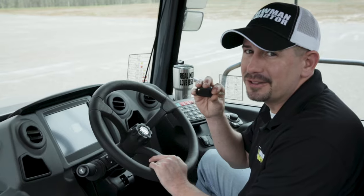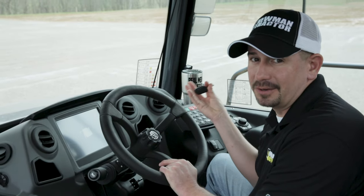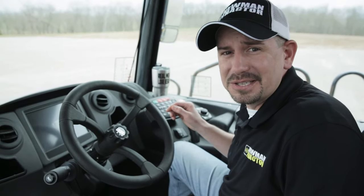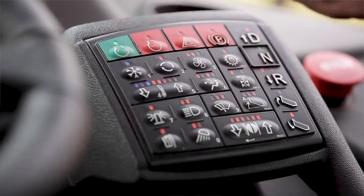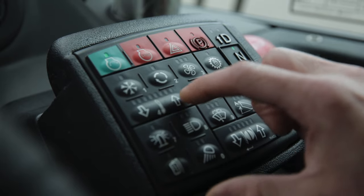One thing you're going to notice when you climb into the cab of these trucks: you don't need a key. They run off a push button that requires a four-digit code. To get things started and bring up the display monitor, first you're going to push this green button. The default codes for these trucks are found on the serial tag — it's the last four digits.